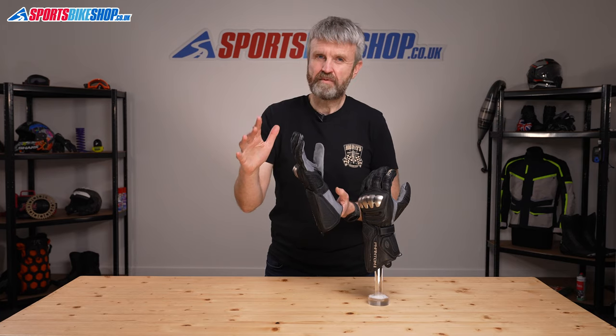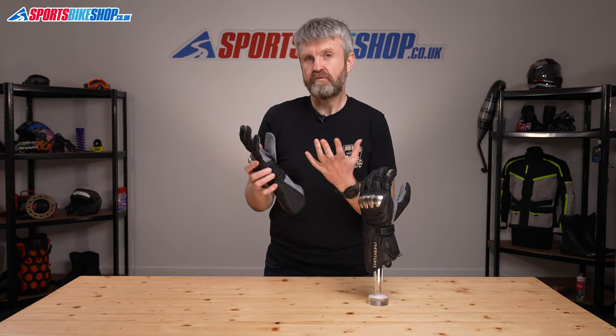Somewhere at home in my garage are the remnants of a pair of original Held Phantom gloves. They took an absolute beating in a crash at Cadwell Park but they did a great job of keeping my hands safe, and much of it was thanks to that bit of Stingray skin there.